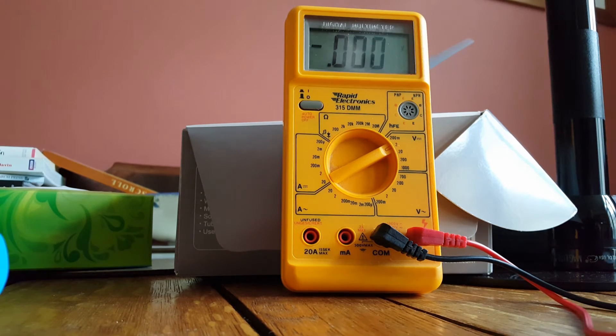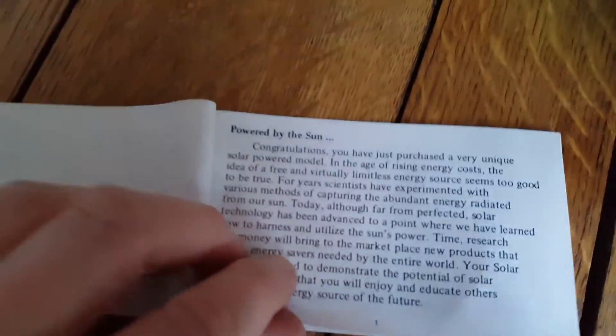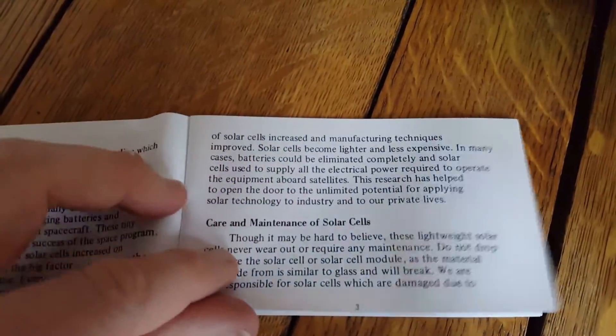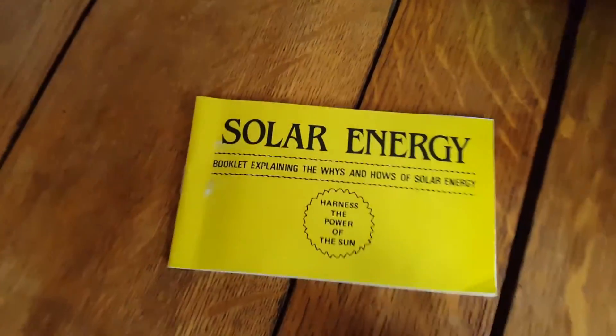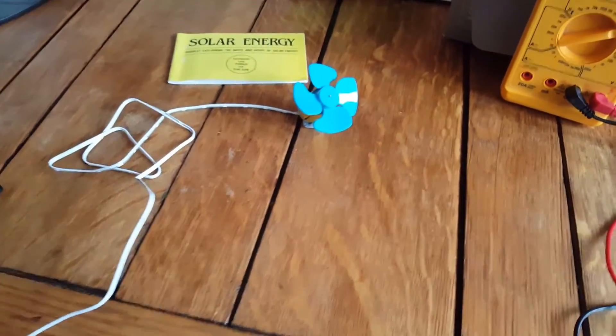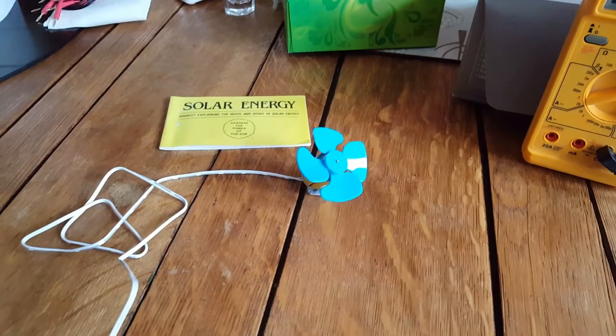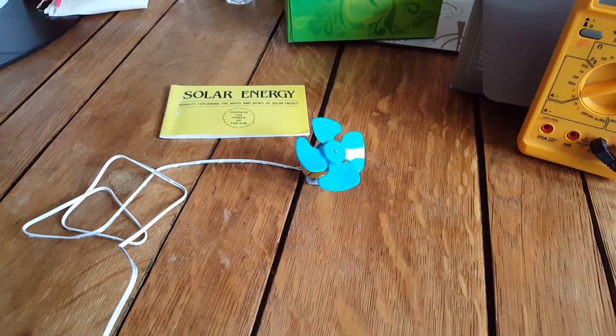So have a go at all that. And if you've got time left over, have a read through the solar energy book as well, which tells you lots of interesting things about solar energy. Also make sure you fill in the back of the instruction sheet about what you've learnt in the experiment, if you've got time before you have to move on to the next station. I hope you've enjoyed that, I hope you learned something from it, and have fun.